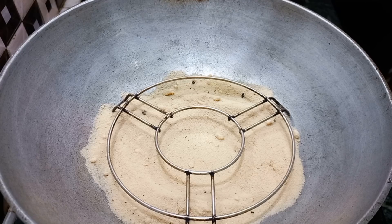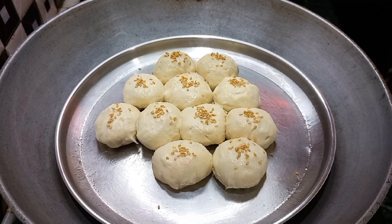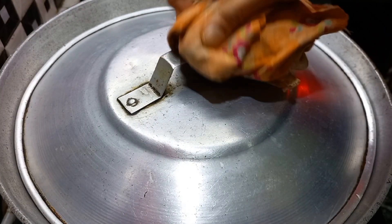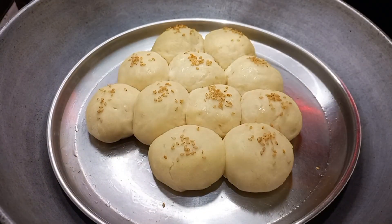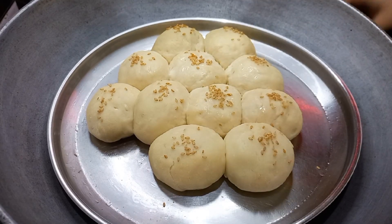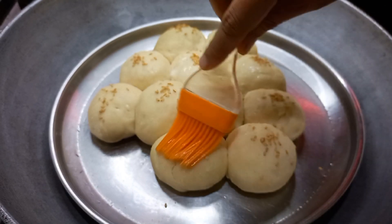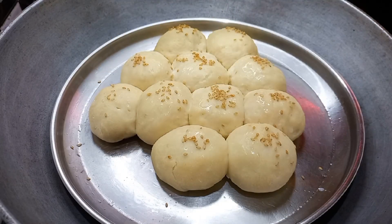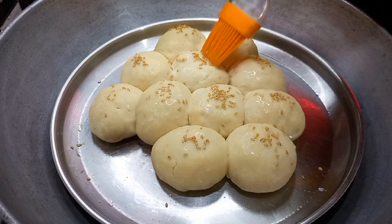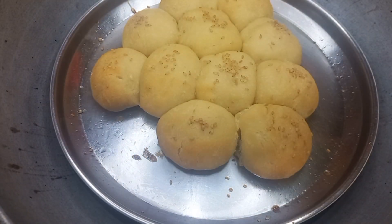For the stovetop method: first, heat the pan and keep the flame low, cover and cook for 15 minutes. Then open the cover and cook on medium-to-high flame for 5 minutes. The buns will be fully risen but may lack color from stovetop cooking, so I am applying a milk wash and then baking on medium-to-high flame for another 5 minutes to get a nice golden color.